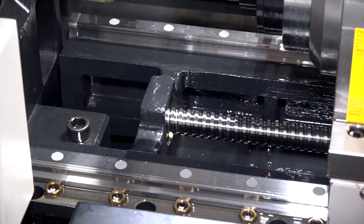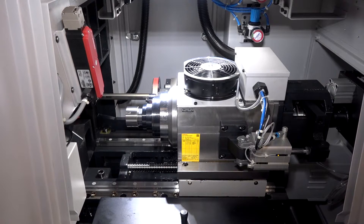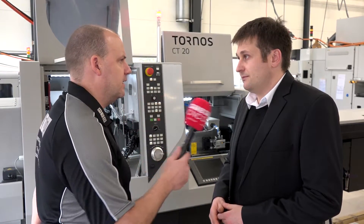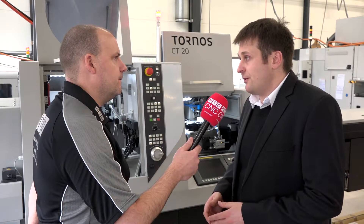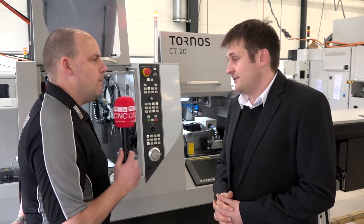The guide bush used to be non-removable. We listened to our customers and have made it removable. That seems very common these days — people like the ability to switch between guide bush and non-guide bush. It has become a common feature on these machines. We have it on all our machines now; the CT20 was a little bit the exception as our entry-level, but after listening to customers we decided to introduce it as well.